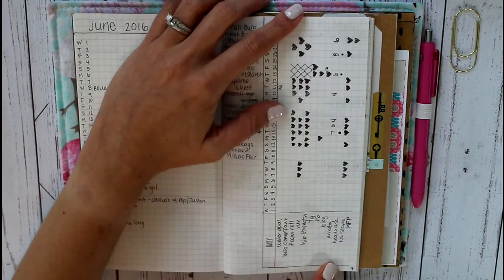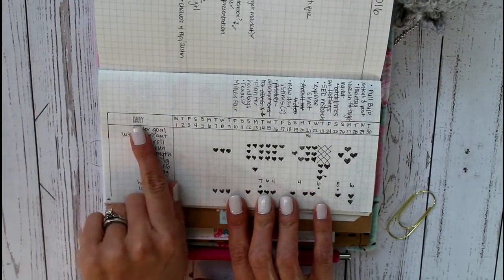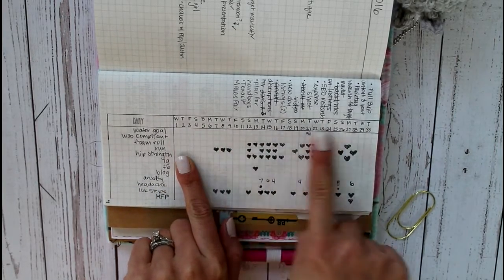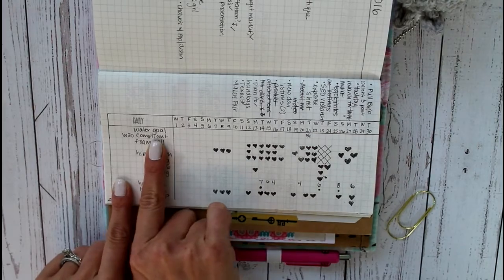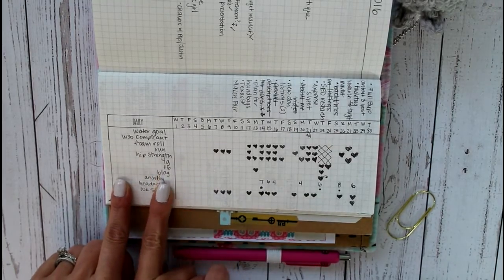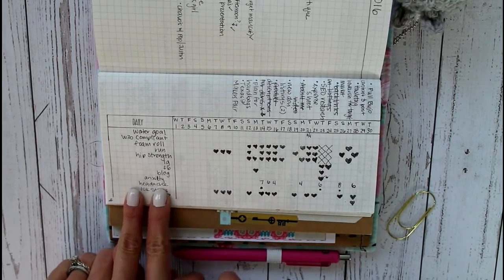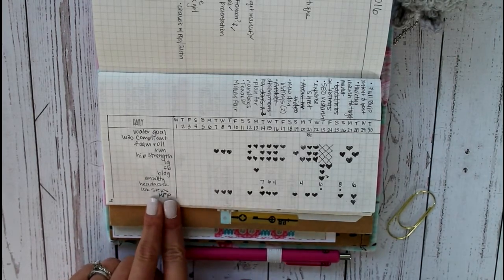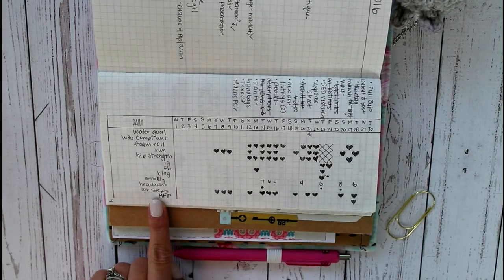And then this is my daily tracker. I just use a little stamp here that says 'daily' and use a ruler to do two columns, set up the same way — it's one through 30 for the days of the month. Then I listed out the things I wanted to track: water goal, if I was Whole30 compliant, foam rolling, running, hip strength, Instagram posts, Facebook posts, blog posts, my anxiety level — I've been struggling with that a lot lately — whether or not I had a headache, if I made my 10,000 steps, and then MyFitnessPal, because towards the end of the month I started tracking again in terms of calories and macros. So that's what that's for.